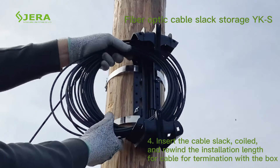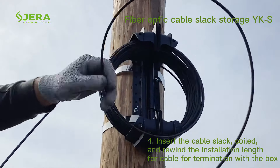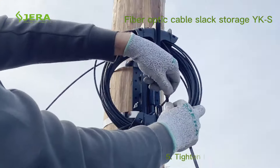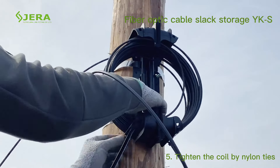Insert the cable slack, coiled, and leave some installation cable length for termination in the box. The cables are coiled using nylon ties, as shown. Cut the nylon ties for convenience.